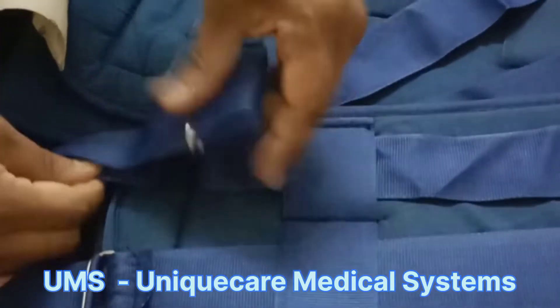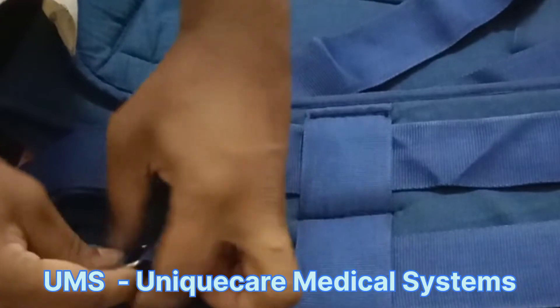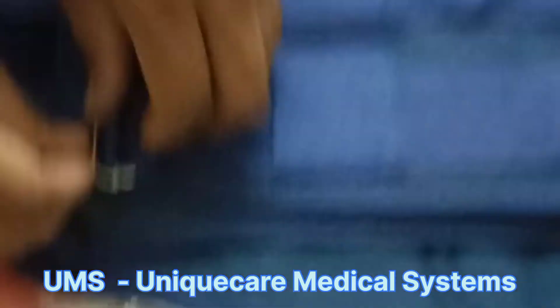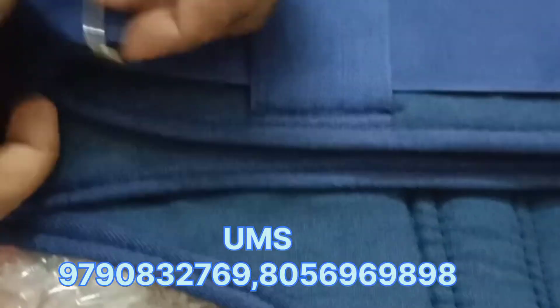I am going to press the top right and press the top right. First one photo.